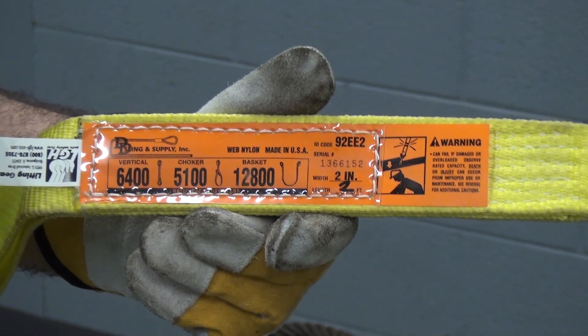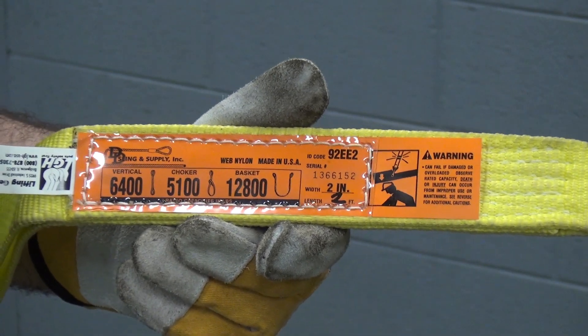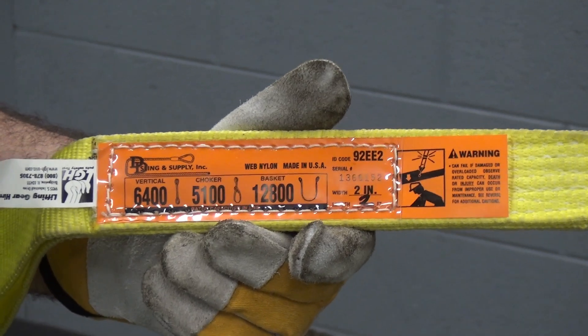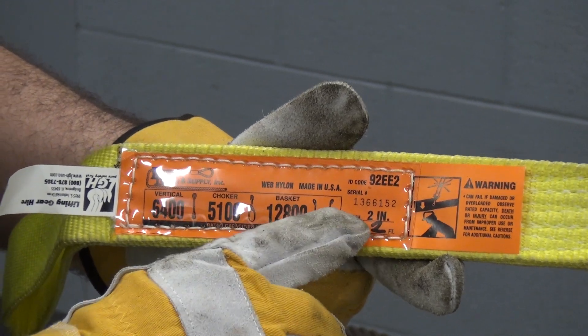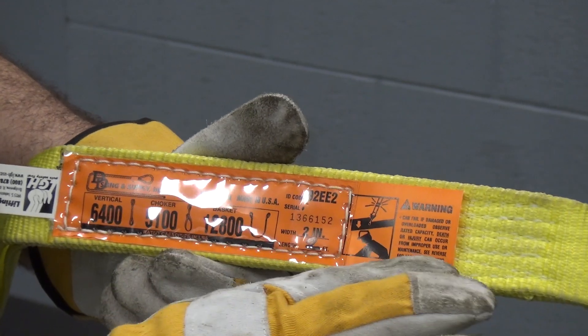If you plan on using this in any type of rolling block or sheave device, please make sure you understand the angle at which the sling will come down and reduce the capacity of that sling accordingly. In addition to all the rated capacities, the tag is also going to have the width of the sling and the length of the sling.